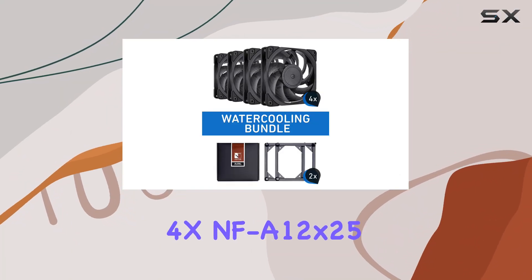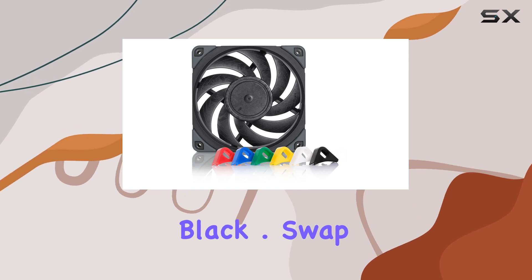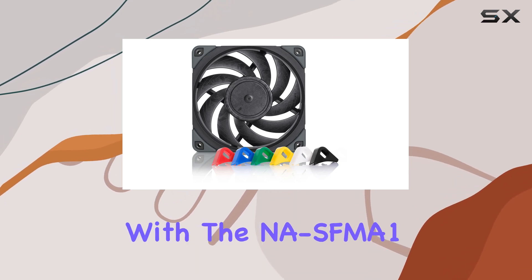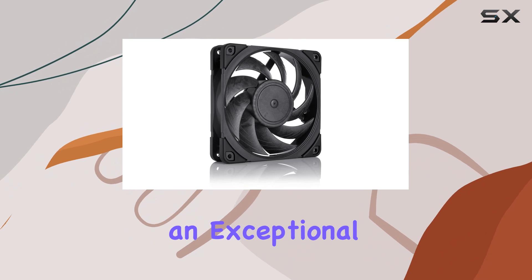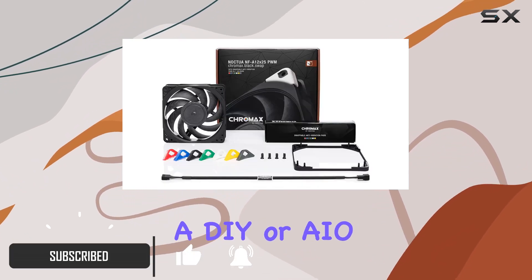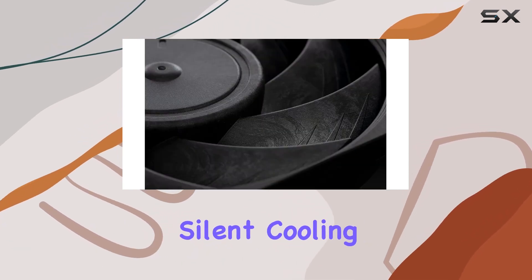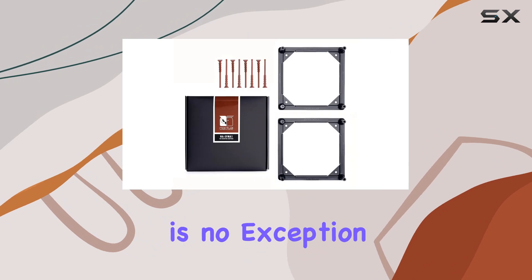The Noctua bundle featuring the 4x NF-A12x25 PWM Chromax Black Dot Swap fans paired with the NAS-FMA1 fan mounting adapters is an exceptional upgrade for your cooling system, whether you're using a DIY or AIO water cooler setup. Noctua has long been renowned for their high quality, silent cooling solutions, and this bundle is no exception.